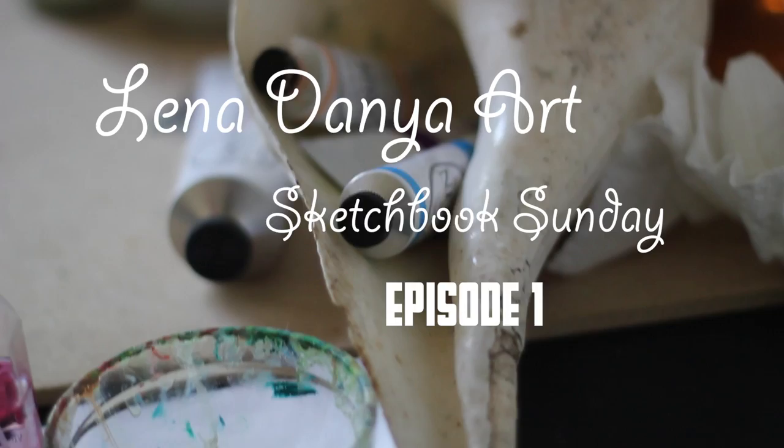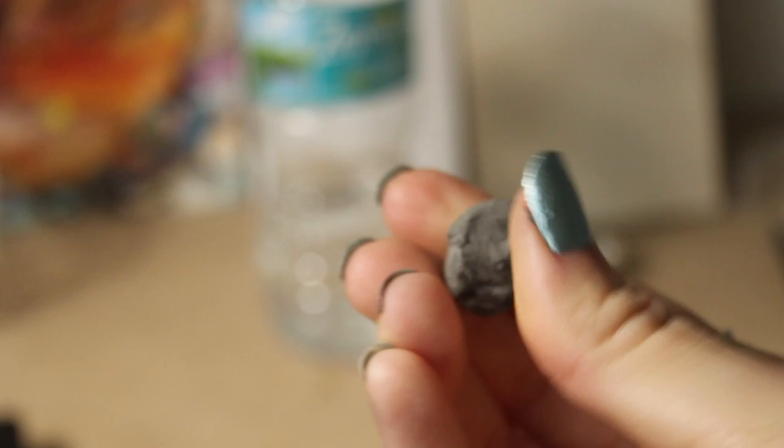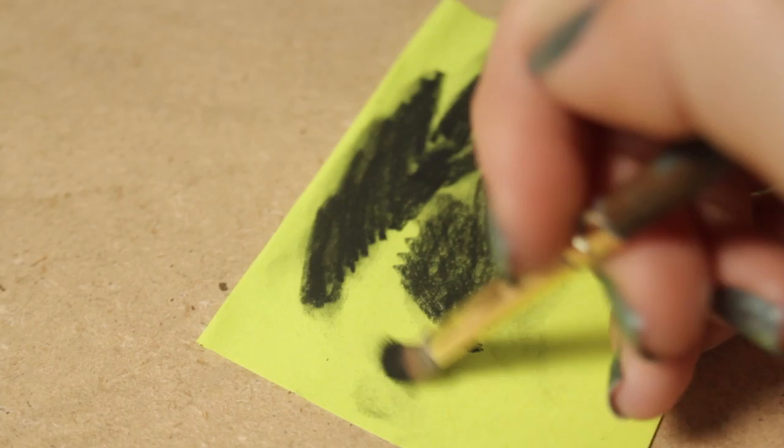Hey everyone, thanks for joining me for this drawing video. I'm working with charcoal — the brand is called Generals. The pencil set also came with an eraser which you can actually squish and change the shape, so I use this to create highlights, which you'll see me do. I'm also working with a paintbrush for shading today.